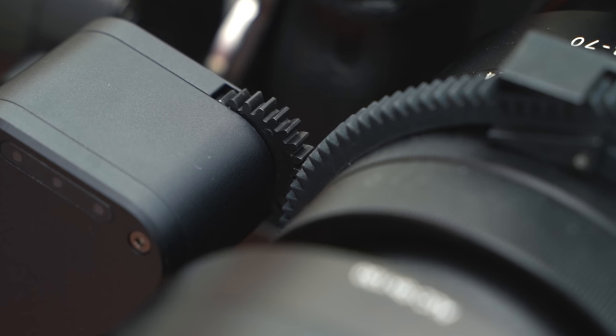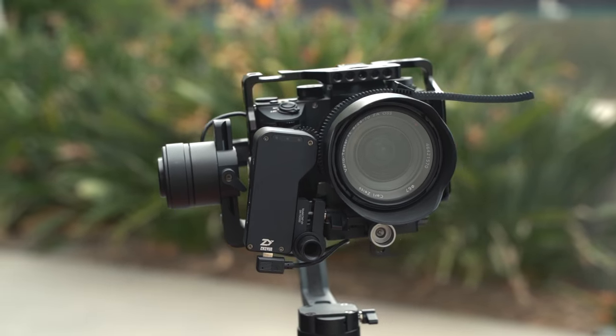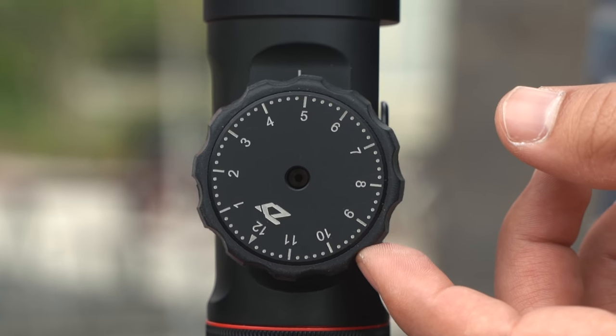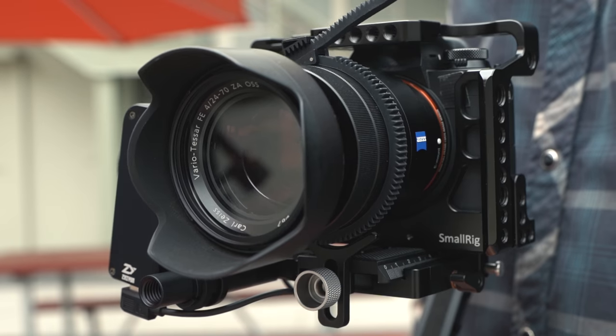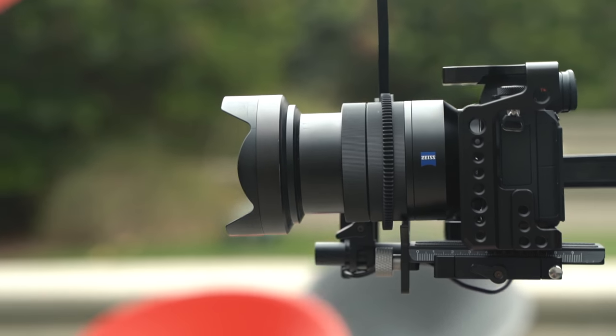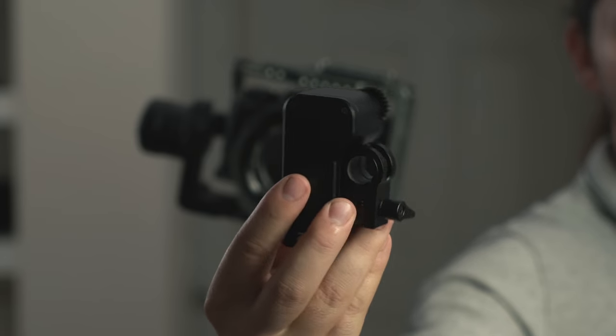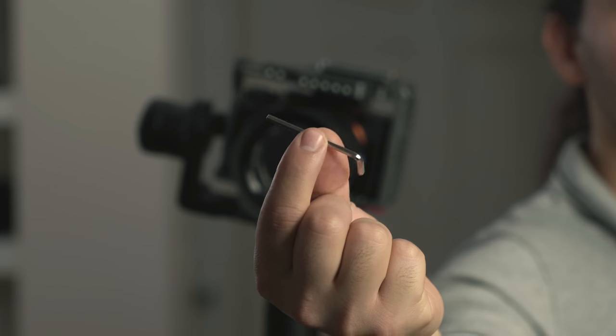You can use a follow focus unit to help control your focus by using the built-in focus wheel on your Crane 2 gimbal. You can also install the follow focus unit on your zoom ring and control zoom as well. In our follow focus package, we have the follow focus servo, rail, rail connector, and a tool.